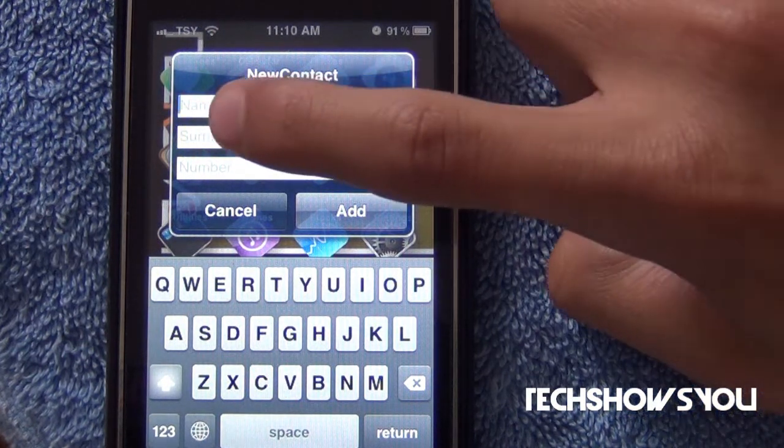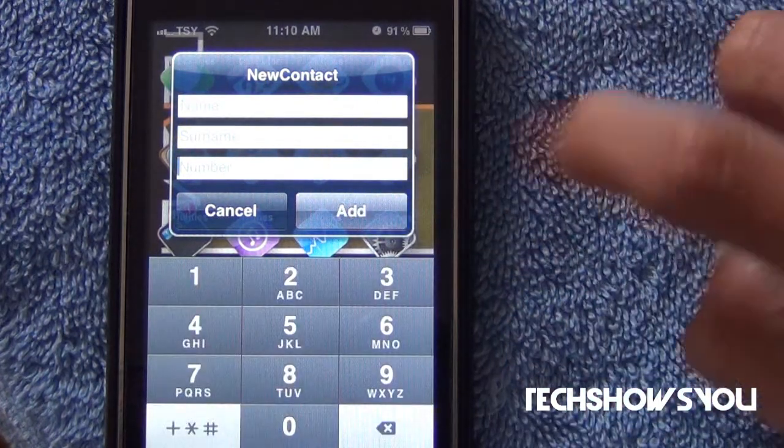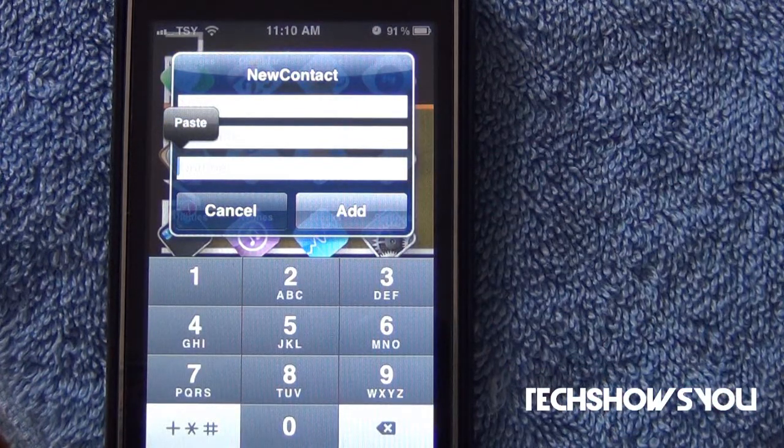Now, you guys can't see it that well, but it says Name, Subname, and Number. So the name goes right there, subname goes right there, and then the number goes down there. That's basically all there is to the tweak.